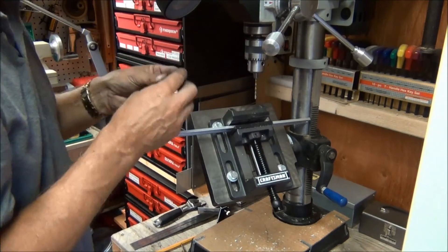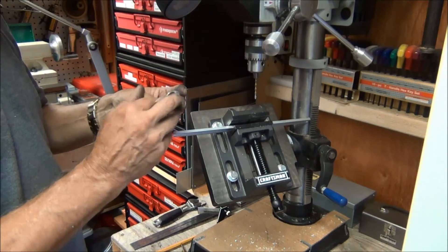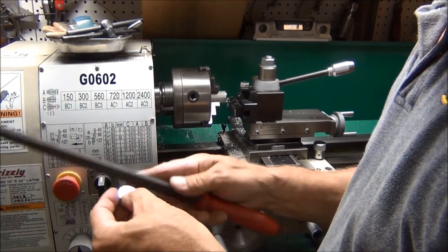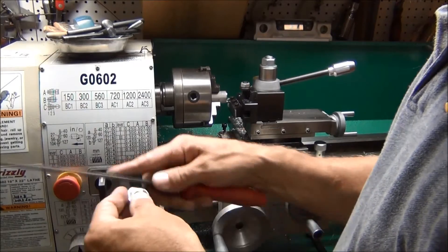Now all I have to do is tap the screw holes. I'm going to go ahead and just knock off the corners on this so it's not quite so sharp.